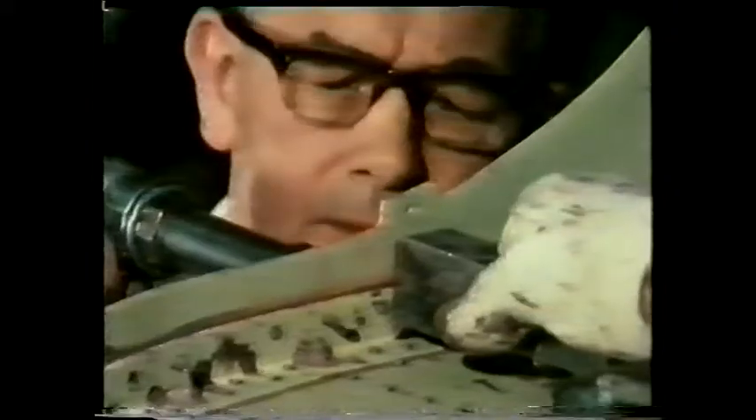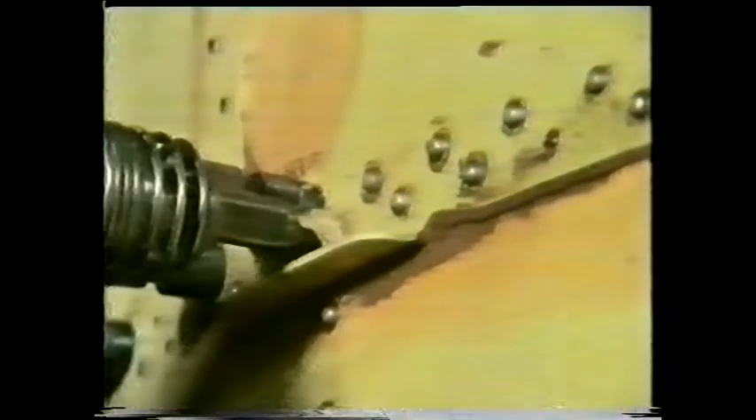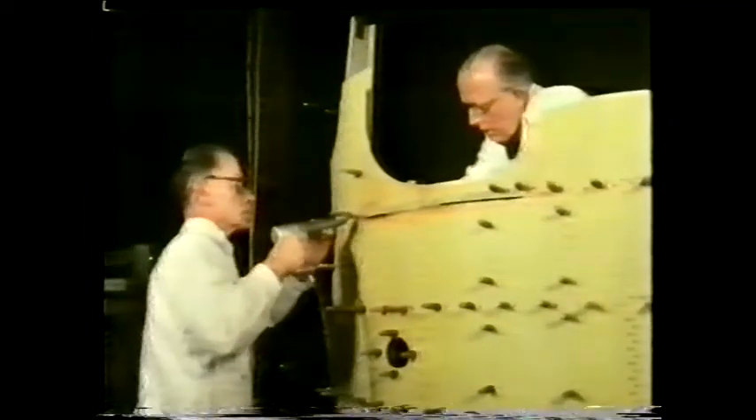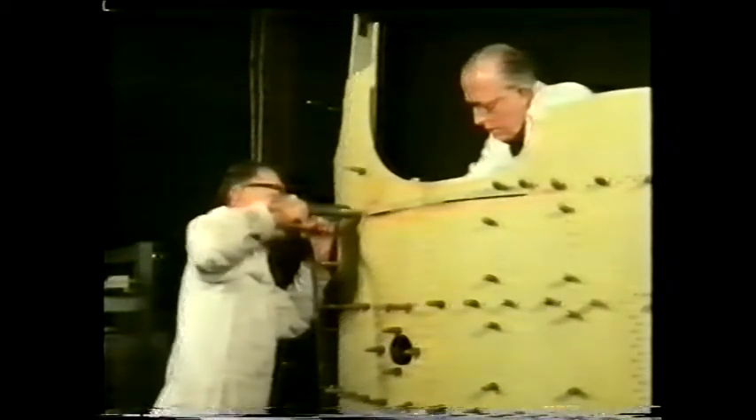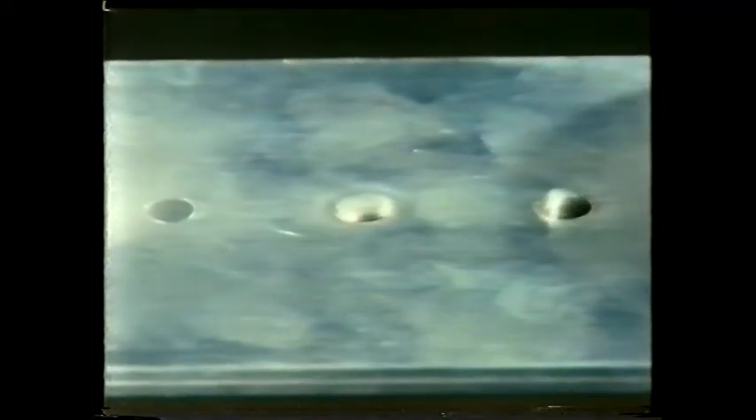The choice of rivet head depends on the particular design requirement. These are rounded — they're called snap head rivets. But elsewhere on the fuselage you'll find other types of head. Where a really flat surface finish is required, the rivets are always countersunk.